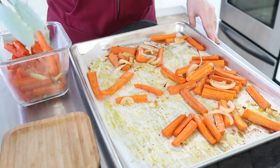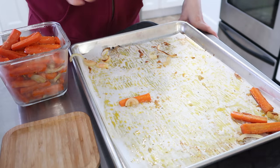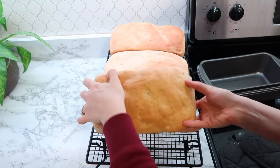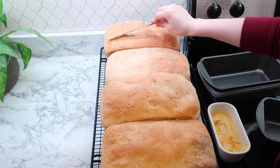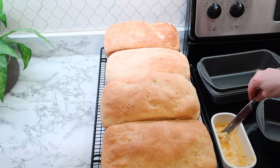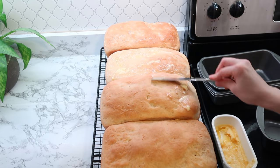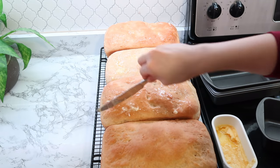Everyone in our house loves these carrots — I had some little people wanting to eat them as snacks. At this point my bread was ready to come out of the oven. I just put it on a little cooling rack and then brushed the top with some butter. If you're out of butter, you can always soak a paper towel and throw that on top and it will also make the crust nice and soft. This is still our favorite bread recipe, and I definitely want to learn how to make sourdough — that's next on my list.